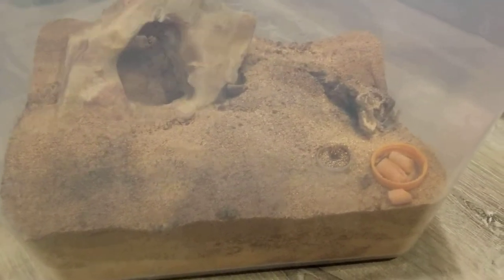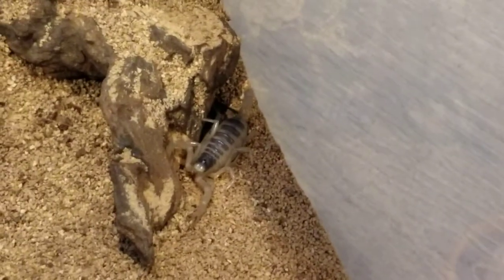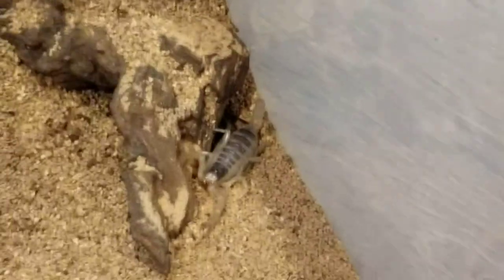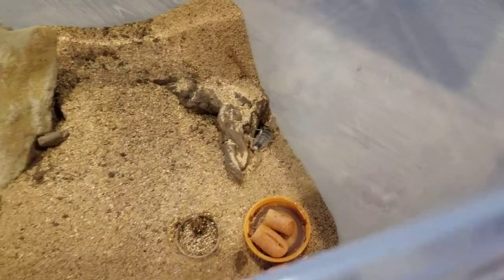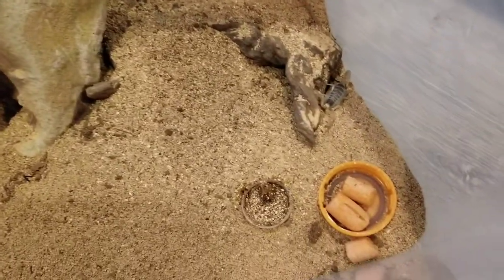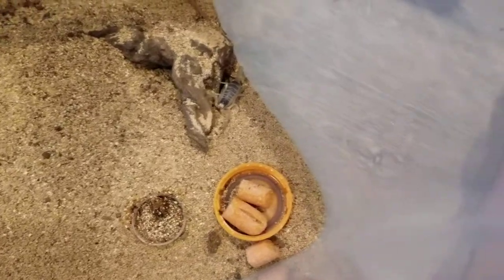So next up is my H. arizonensis, Arizona Hairy Desert Scorpion. There you can see him — he's out of his burrow. I just put in two darkling beetles in here yesterday to free up some space. I think he's a little confused right now. His setup's pretty simple. Looks like he covered up his water dish that I just put water in — but yeah, those are for the darkling beetles.